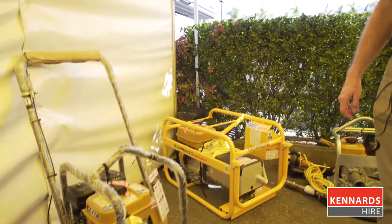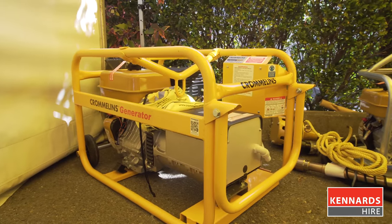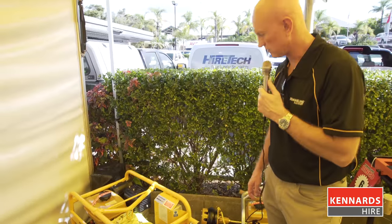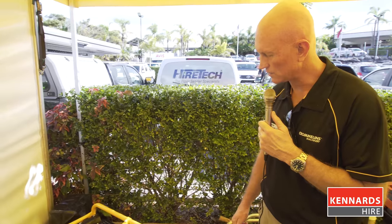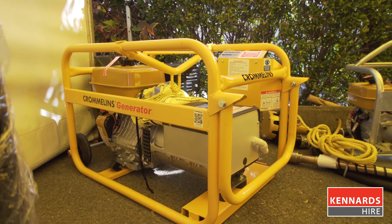We also have here today our P85 generator, which is at 8.5 kVA and also comes with safety electrical switches, rear wheels to help move it about, and a centre lift for easy access onto the back of utilities and that sort of thing.